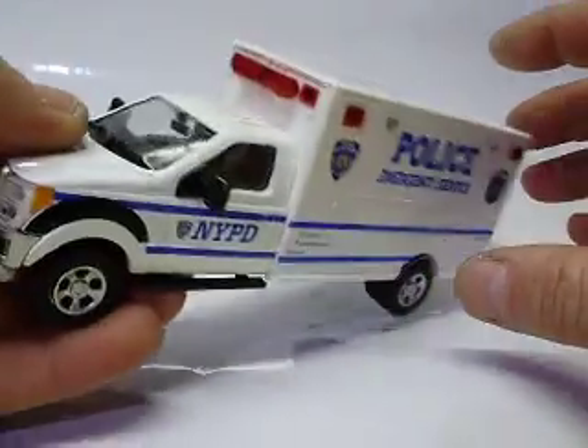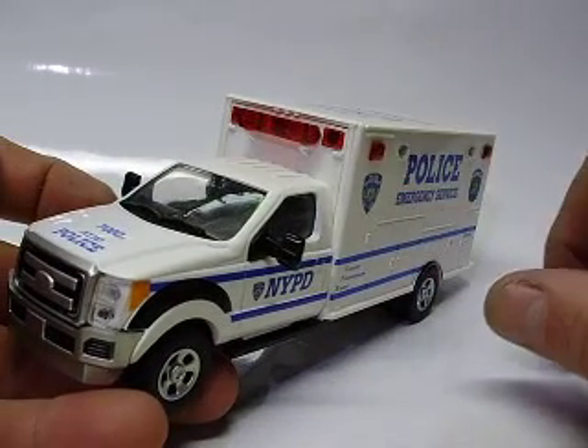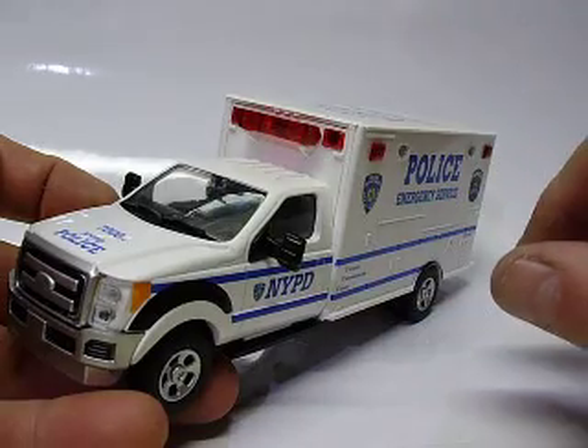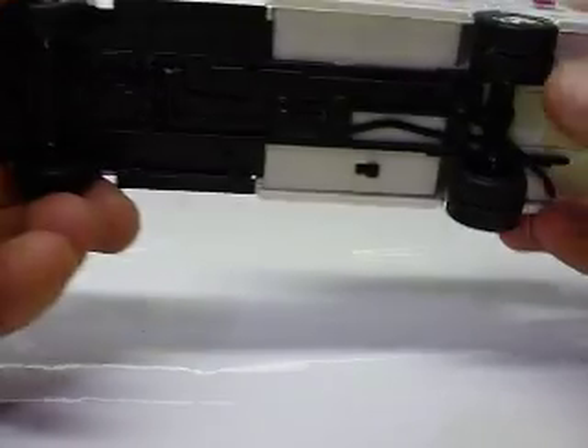This was going to be an ambulance once my customer gets it. That's why the light bar is all red — I took the blue off and painted it red all the way across, because it's going to get ambulance decals on it. Doors do not open on these; they're pretty basic.